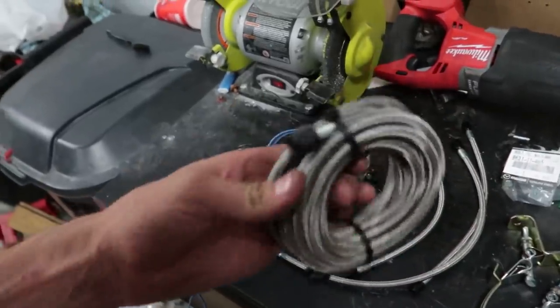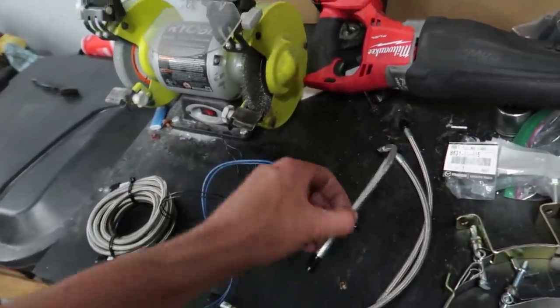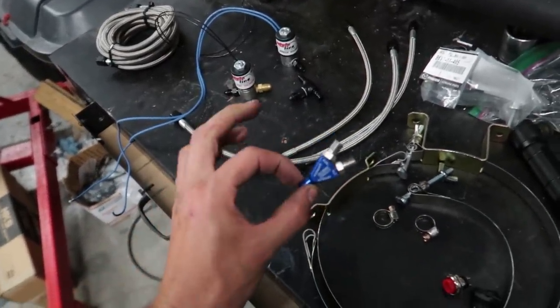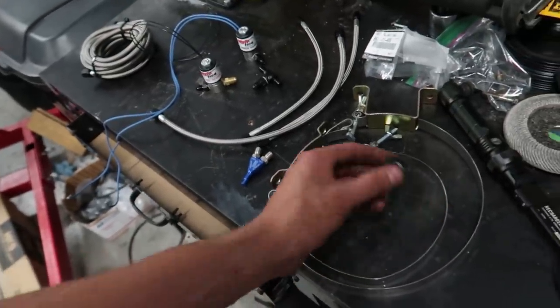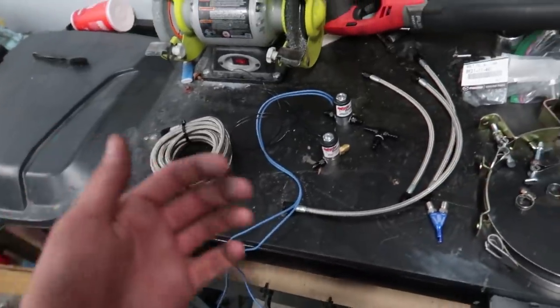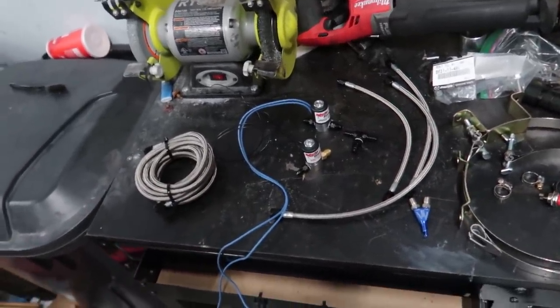We're going to have two separate solenoids — one for the fuel and one for the nitrous. You can really tell from the gauging size of the wire that the nitrous solenoid is much beefier, probably because it has to handle a lot more PSI. Fuel pressure is around 50-60 PSI, whereas nitrous I think is 300-plus. So obviously don't ever get these mixed up — follow whichever one is labeled.